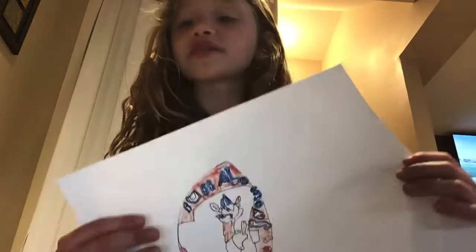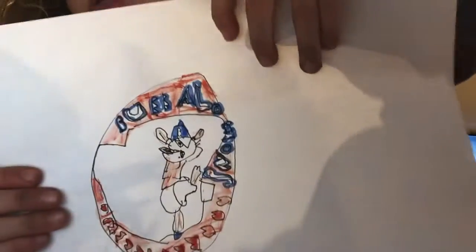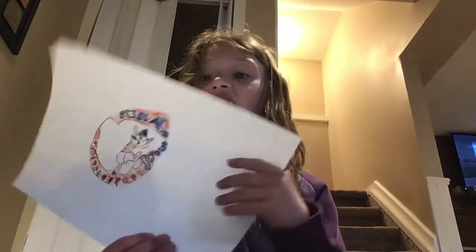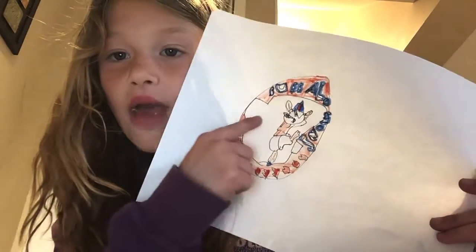I had to use this orangey color. It looks like red a little bit — I didn't have any red. And I used a light blue. I forgot some red, but I have to use the orange one again because I can't find the red. White pants.